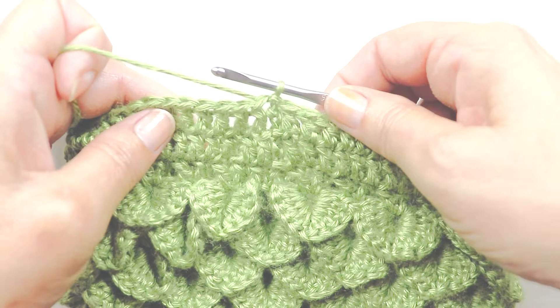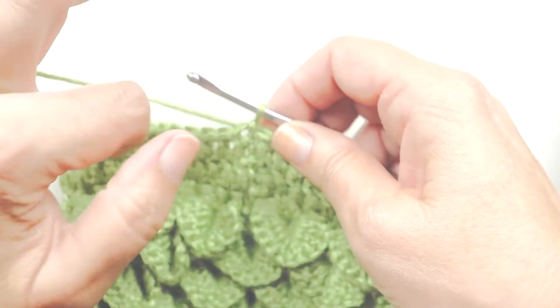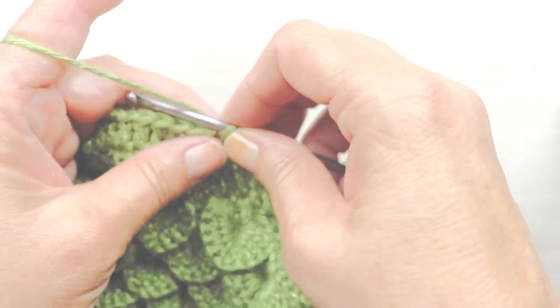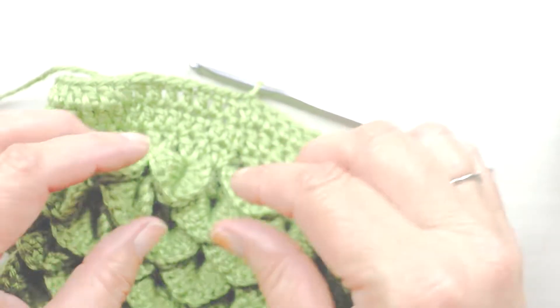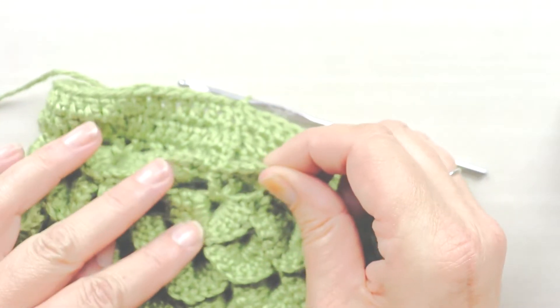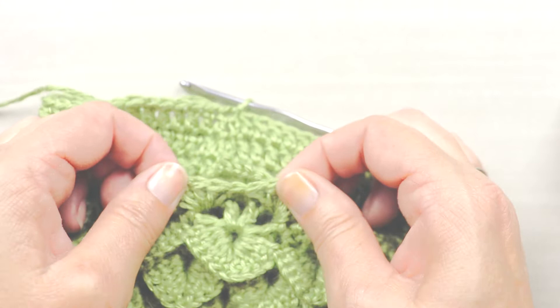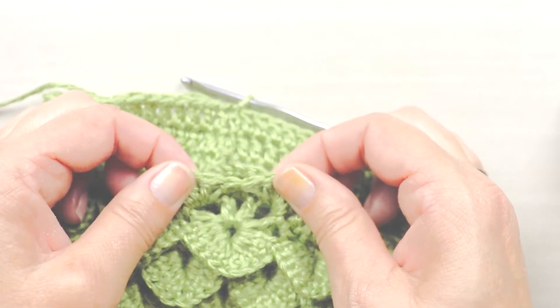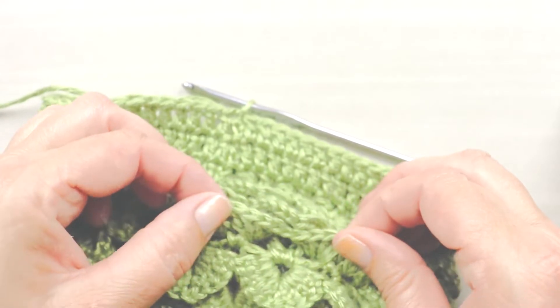I've done a couple of rows of double crochet just to get us started. I'm going to make a series of V-stitches, and the V-stitches are what you'll see underneath each one of these scales. Every other row of the dragon stitch is going to consist of V-stitches, so that's where we're going to start.